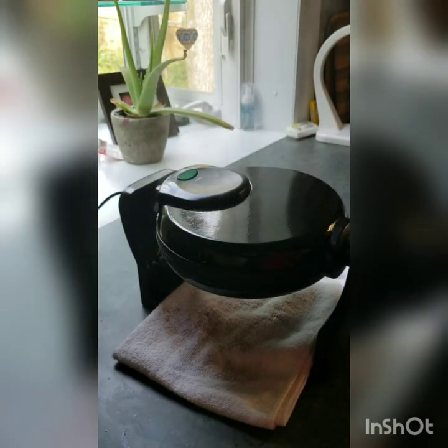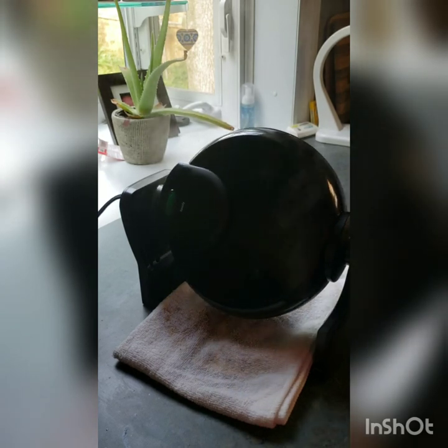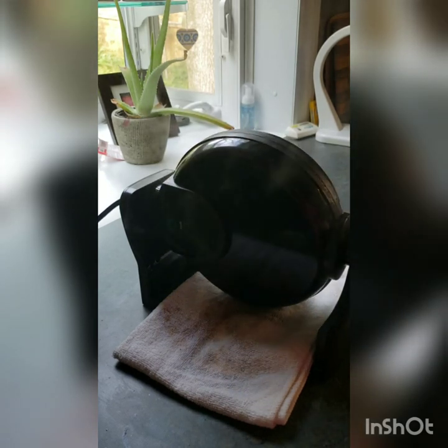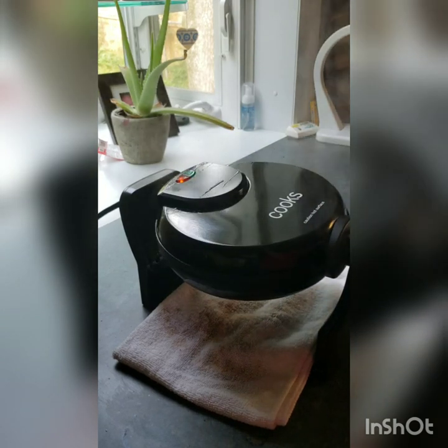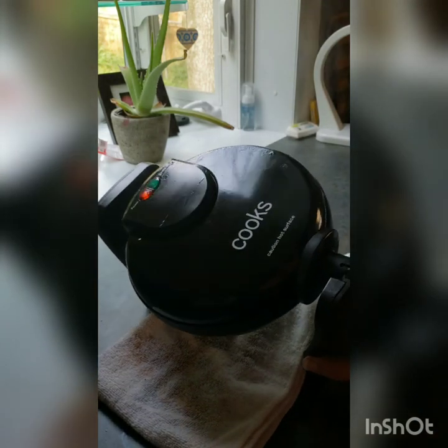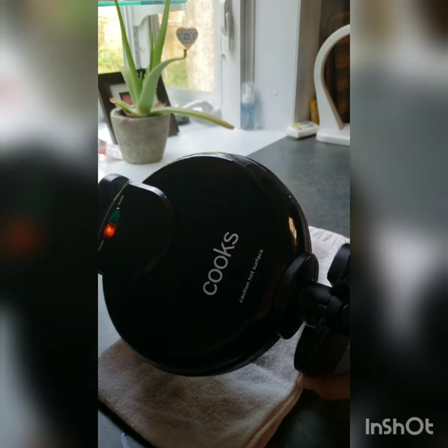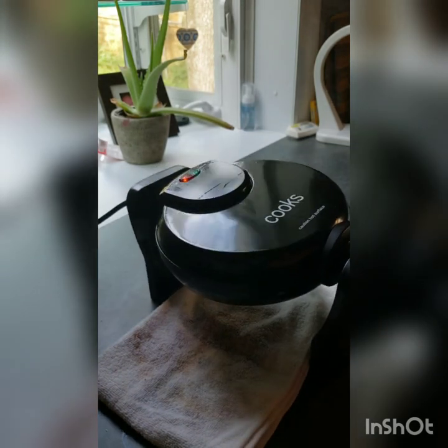I've let both sides steam for about a minute. What you're gonna do is go ahead and turn it slowly — you kind of want all the water to come out. Move this, do the other side. There's a little bit of water coming out, not too much.